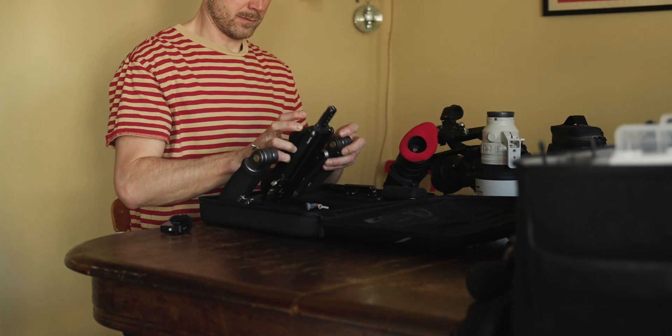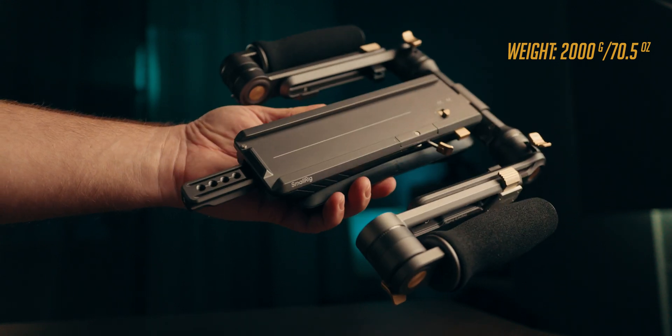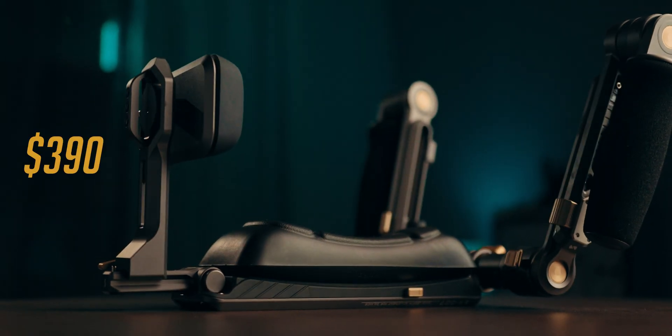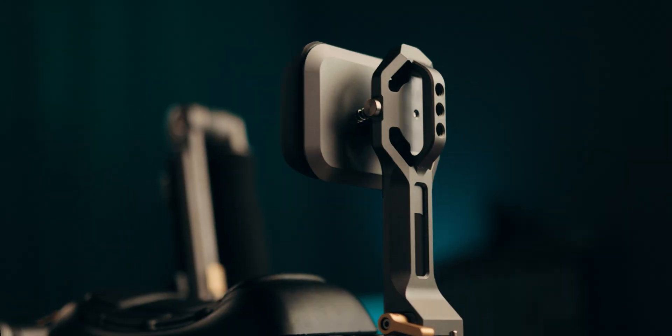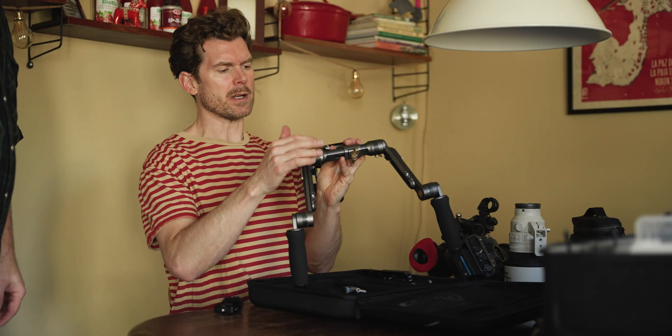It's super small — it folds down to almost nothing. It looks like a spaceship. This entire rig including the carrying case sells for about 300 bucks, which is an absolute steal for a shoulder rig of this quality.